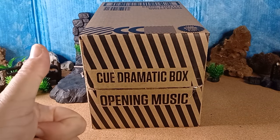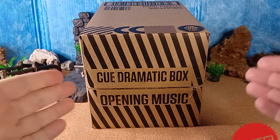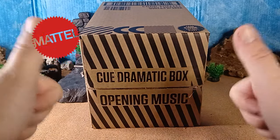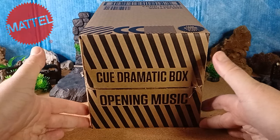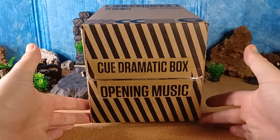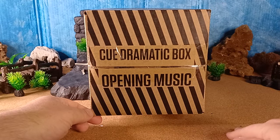Welcome back to Keep On Collecting. Before we kick off today's video, thank you very much to Mattel who have sent this out to review. For all our watchers and subscribers, thanks Mattel, we really appreciate it.